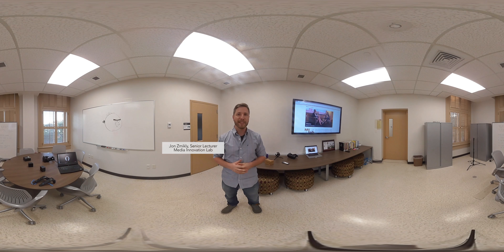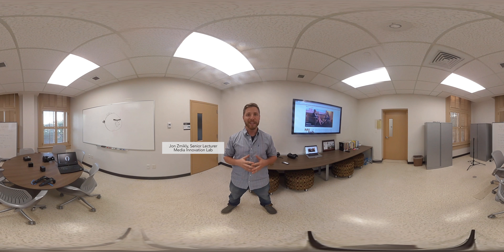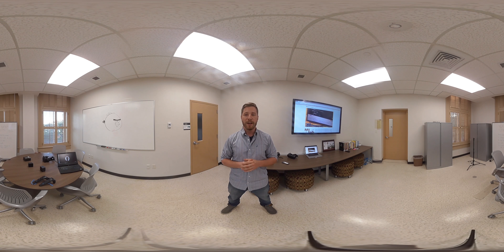Hi everybody, my name is John Zmickley. I'm coming at you from the Media Innovation Lab here at Texas State University, and I'm coming at you in 360 video, just to show you some examples of some of the equipment that we've got and some things to start thinking about before you get here.